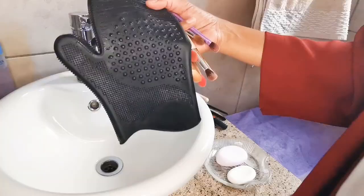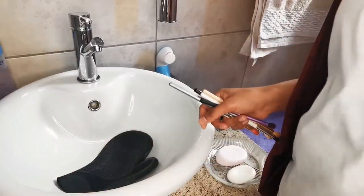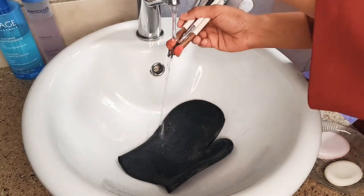I'm using this silicone glove to make cleaning more thorough and easier. I got this one from Switch Beauty — I will leave their details in the description box.